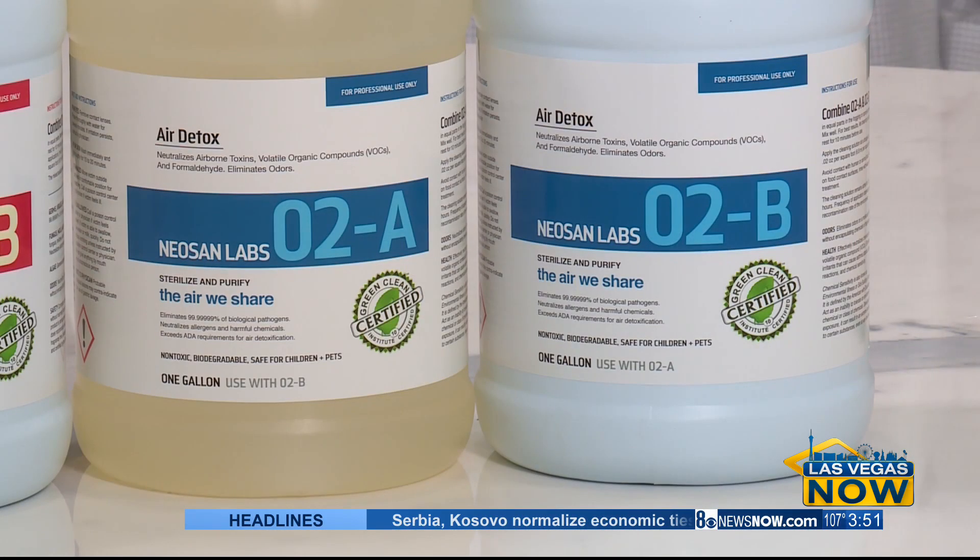The COVID-19 virus is actually one of the easiest things for this product to neutralize. The COVID virus is a small bit of protein encased in a little bit of fat. This product dissolves the fat and neutralizes the protein in about 15 seconds. It's a very fast and easy kill sanitation.